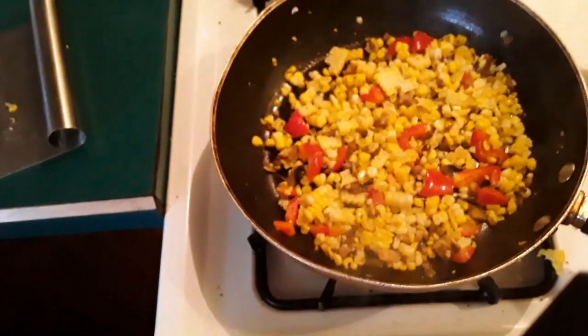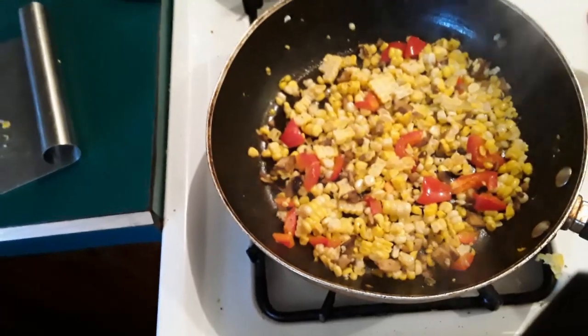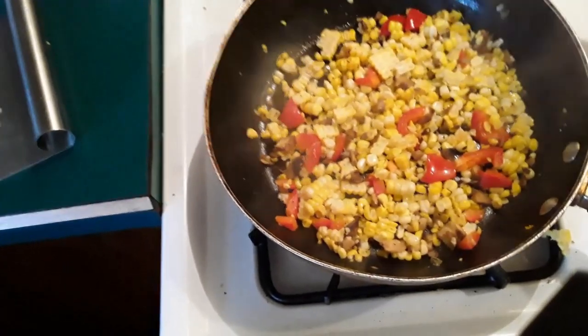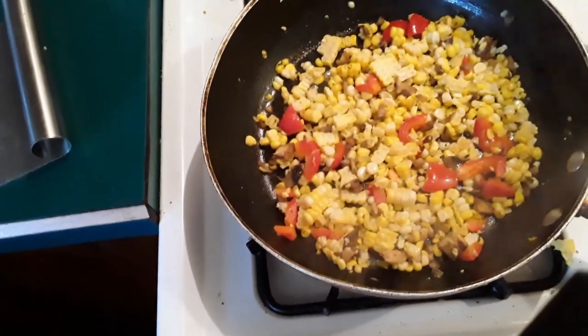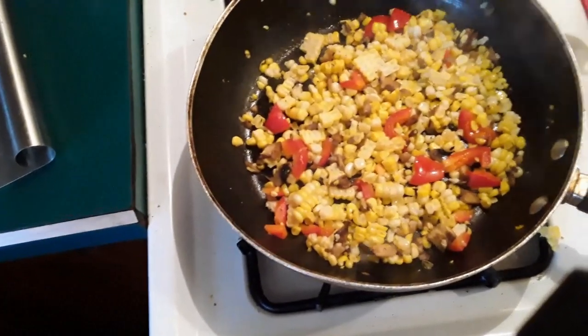That's basically your corn succotash. We're going to take it out of this pan and let it cool a little bit. You don't want to overcook this — you just want your peppers soft, your corn somewhat soft, and your mushrooms done. That's pretty much what it looks like.